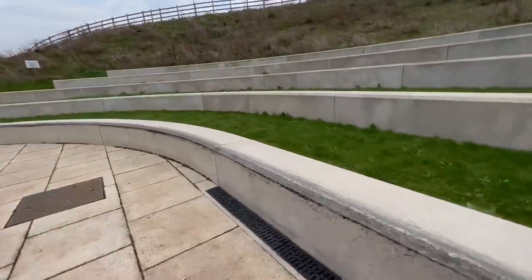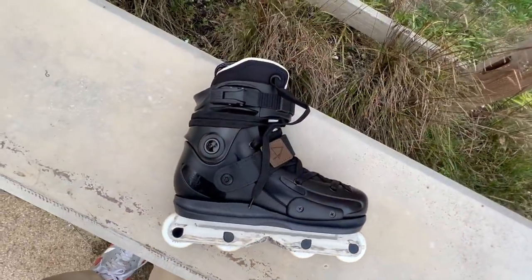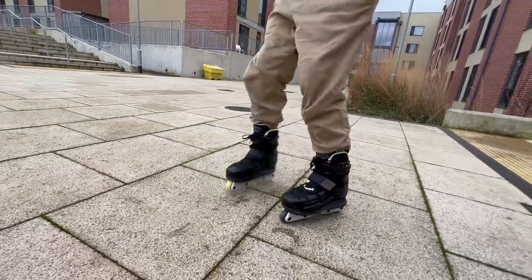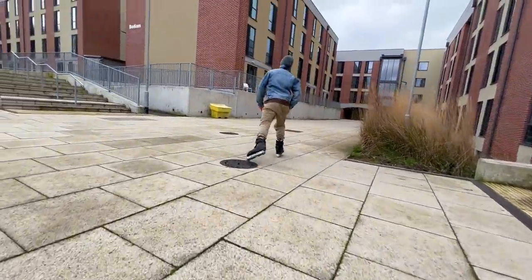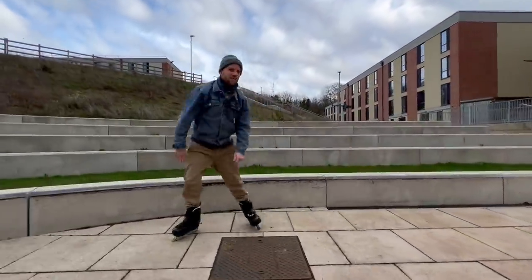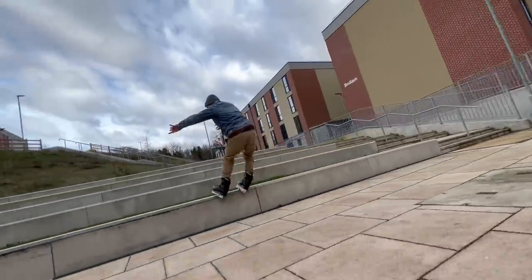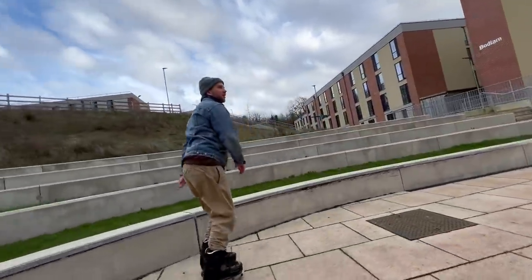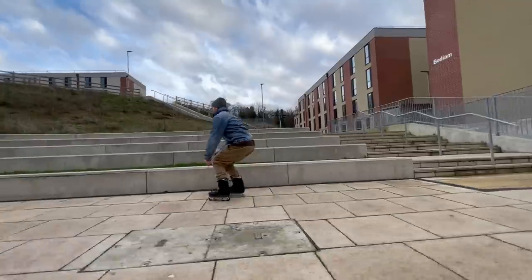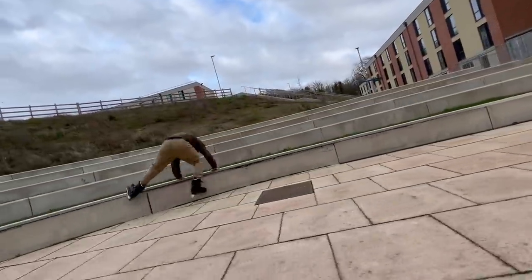Look at the spot. Straight out the box, let's just try a Royale, see how that goes. One more. Felt good actually. Oh, no. Oh, no. Oh, no. Okay.